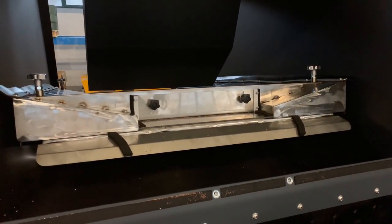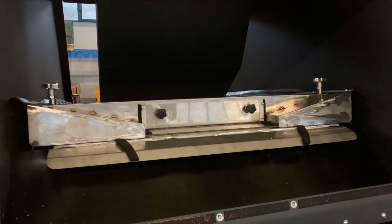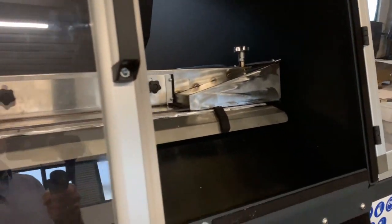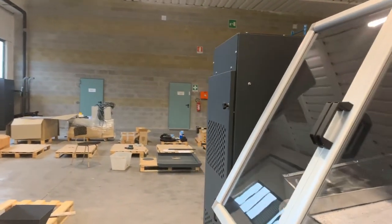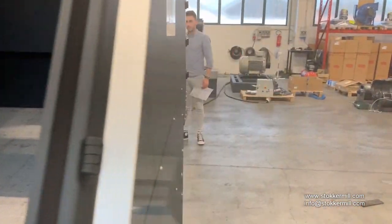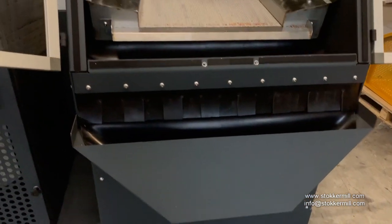Now, let's change the angle of the table. Like you see, this is a heavy-duty machine. It's very clean, robust, and affordable for professional use.